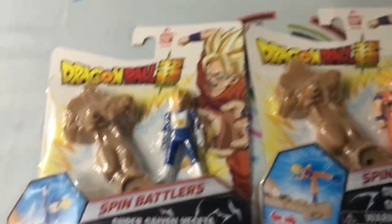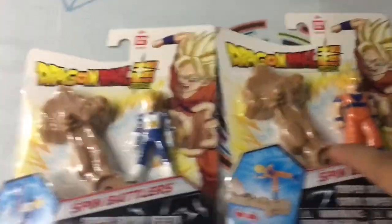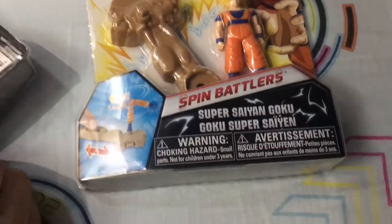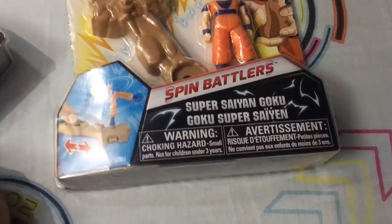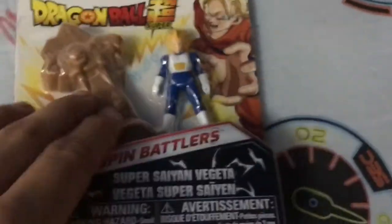Typer gave me this so it must be available in stores — you can get this Dragon Ball stuff now. As you can see, this is Super Saiyan Goku and this is called Super Saiyan Vegeta. This is original Bandai, so it's legit.